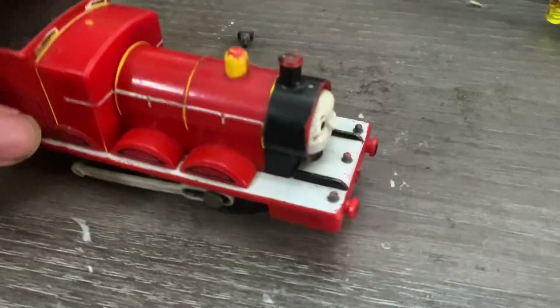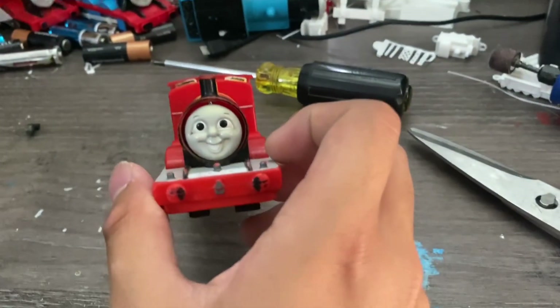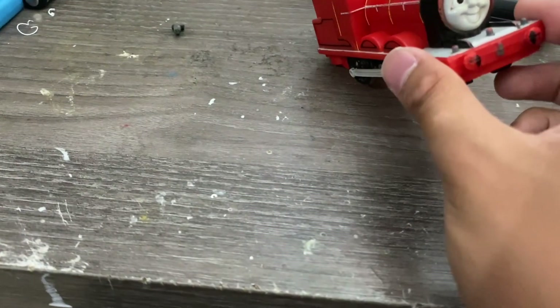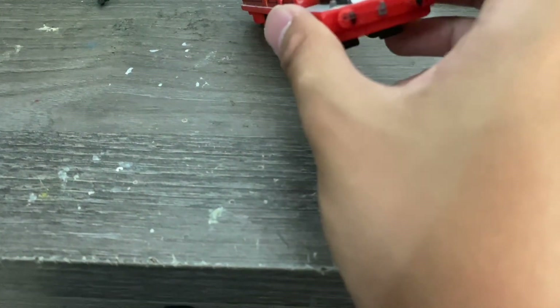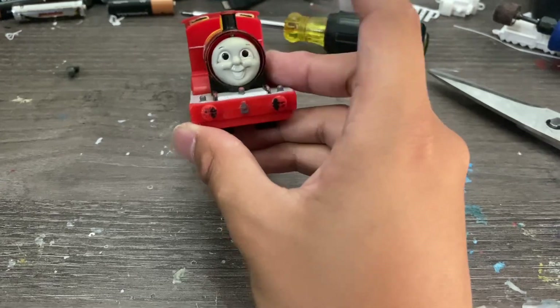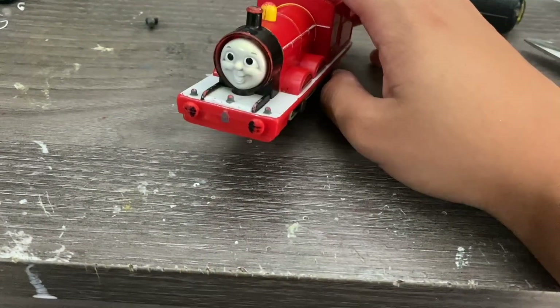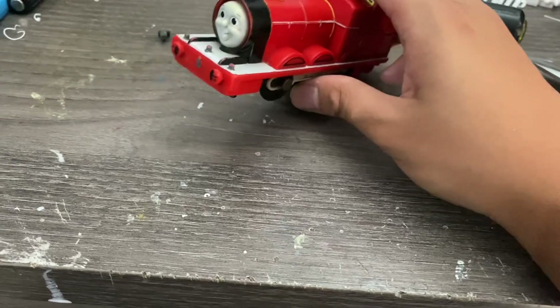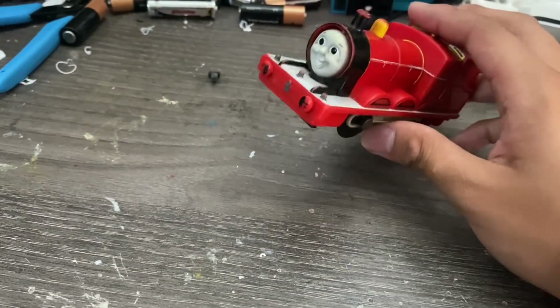This guy all he needs is just a tender, but unless I might convert this to another flip-face engine. I wanted to recreate Edward again just for the last time, because I feel like the Thomas one was stupid. And I want to try the James one, because I have a feeling that'll work better. Leave me a comment if it's a terrible idea — I know you guys probably mostly want me to do that, sometimes you don't.